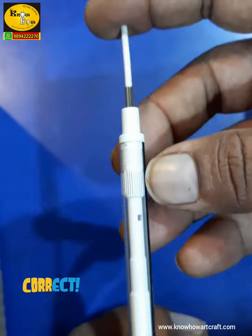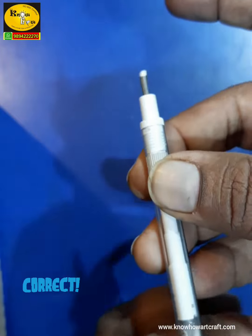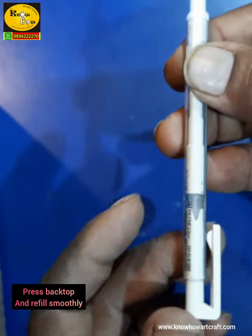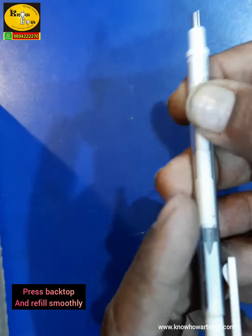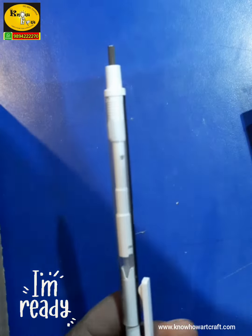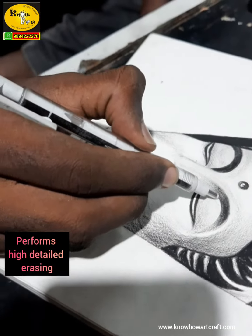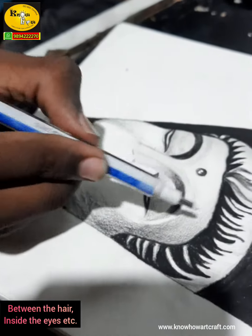Every pencil sketching artist should have these refillable Mono Zero erasers, as they are very smooth and precise. They perform high-detail erasing between hairs and even the eyes.